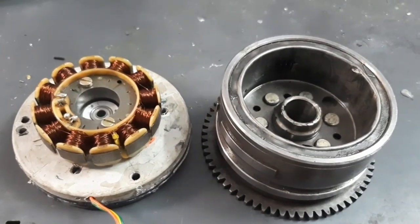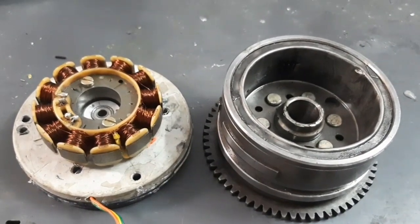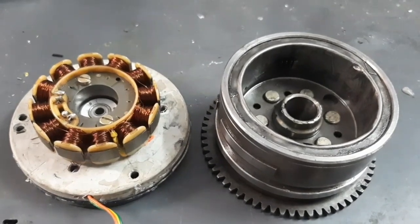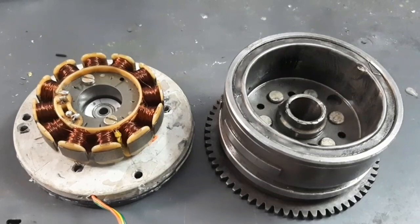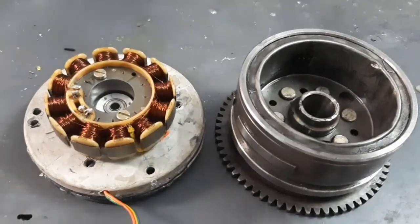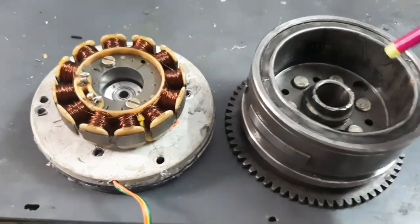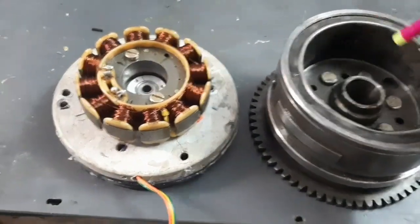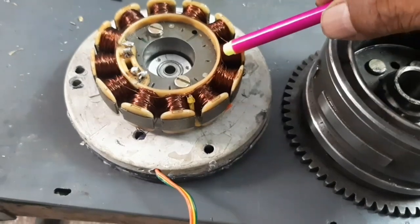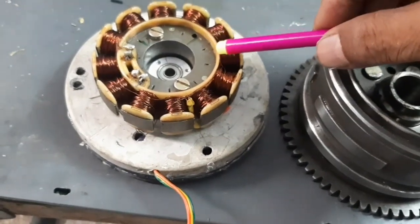Hello guys, today I want to show and explain how to convert the Bajaj bike dynamo into a BLDC motor. This is the Bajaj bike dynamo magnet and this is the coil. The existing coil is a single-phase coil.